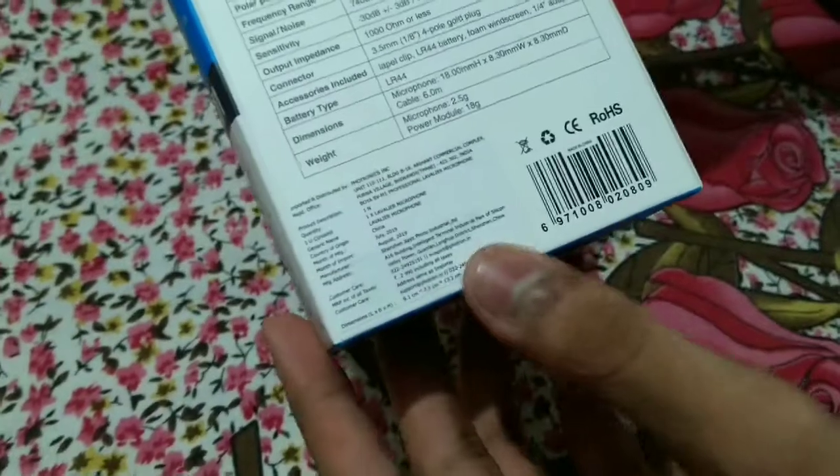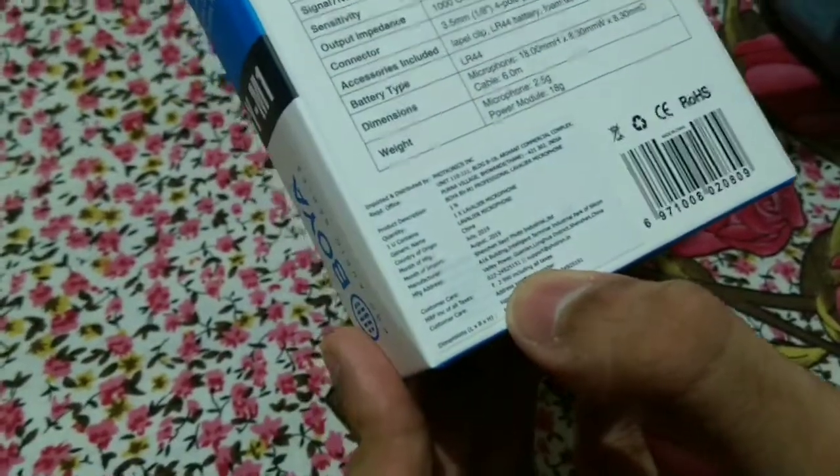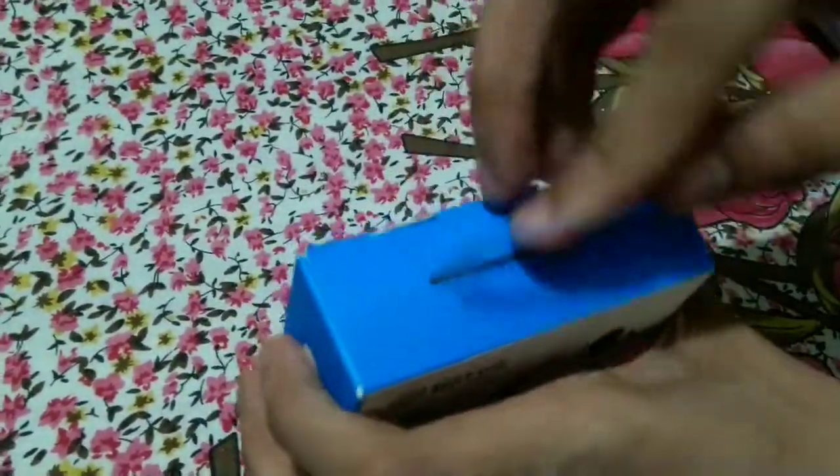And this is the product. As you can see, this box is priced at 2,990. And I got it for 107. So let's unbox this box.